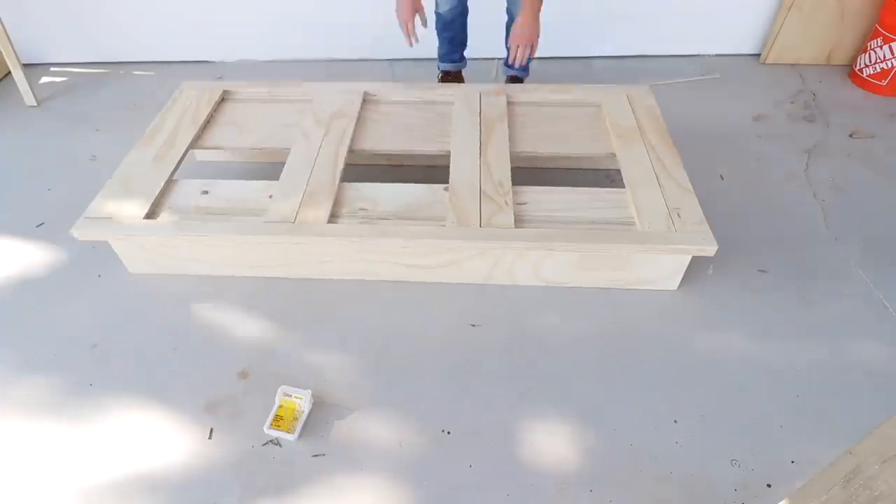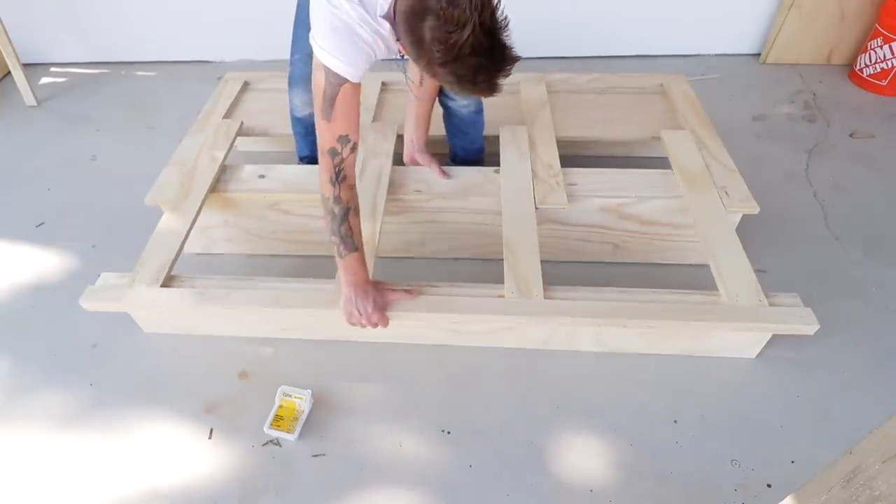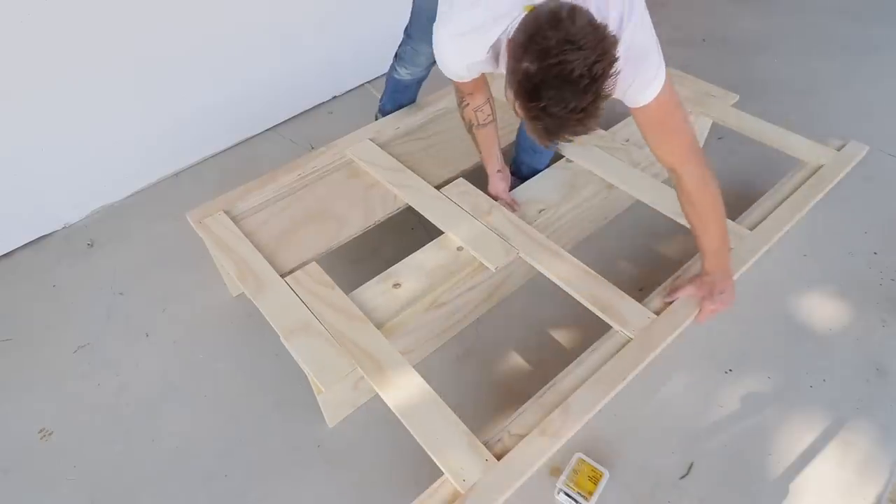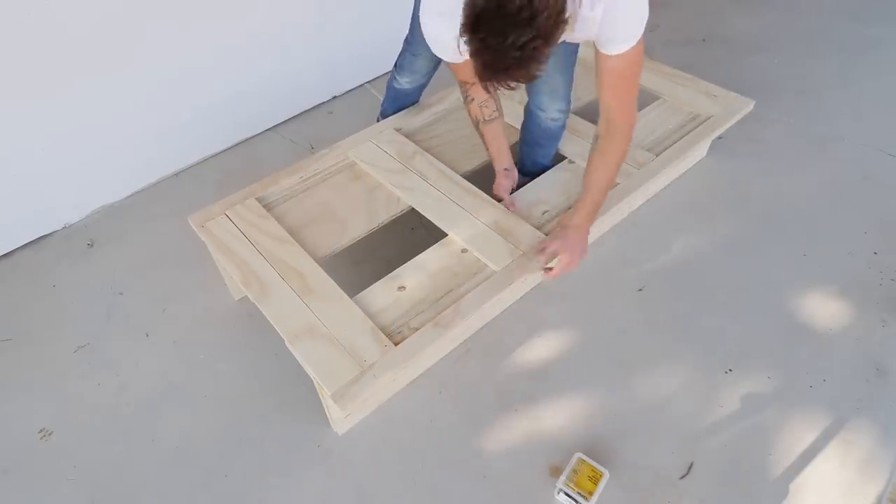Now you can see how we made a stationary base with this expanding leaf. The best part is that the front legs nest together, so no one will know until you use it.